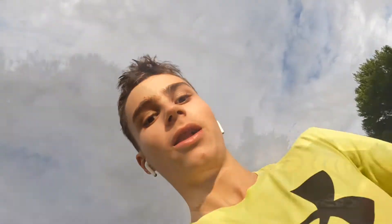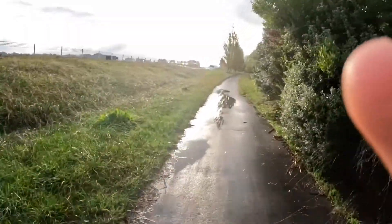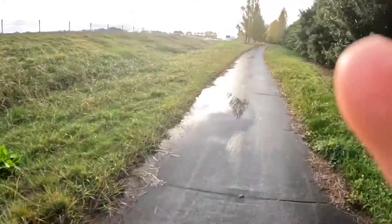Music is really good but I forgot the lyrics. They said it's going to be 90% chance of rain — the weather forecast is a fraud. There's a puddle, should we run in it? We're going to run in the puddle!